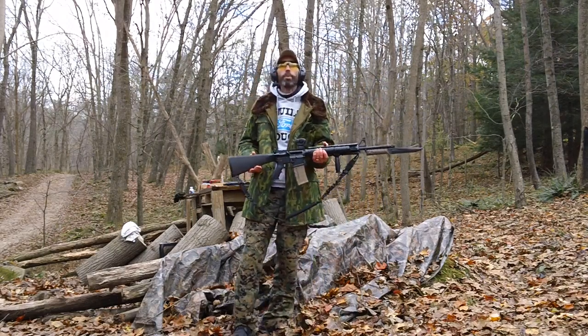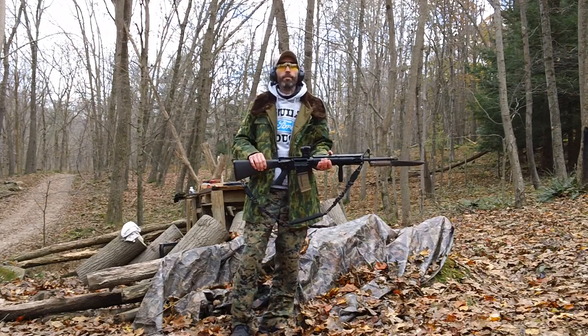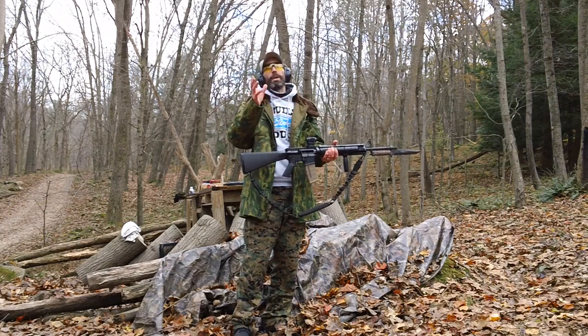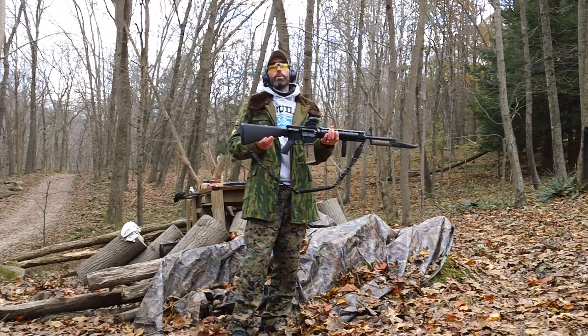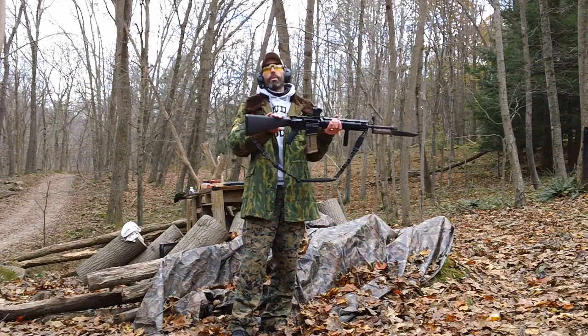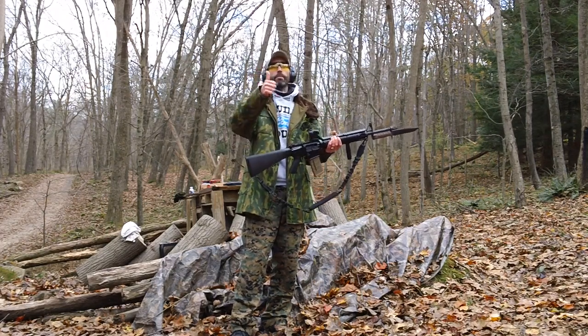Ran perfectly fine, no problems whatsoever — no hiccups, ran absolutely fine. The 62 grain stuff seemed to have maybe five to ten percent more recoil when comparing it. The 62 grain seemed to have just a teeny bit more felt recoil using the rifle-length A2 stock. Ran great, no problem.